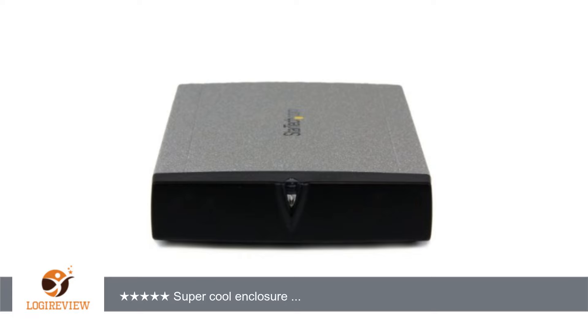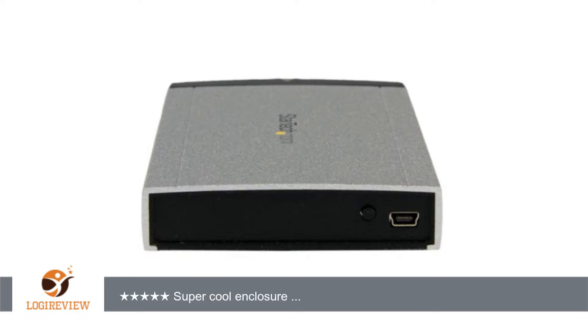A customer wrote: 'Super cool enclosure — spoiler alert — this enclosure has both SATA and IDE buses on one motherboard, thus making this case super cool. Plugged up an ancient IDE drive my stepdad had in his ancient Toshiba laptop, which self-destructed years ago.'